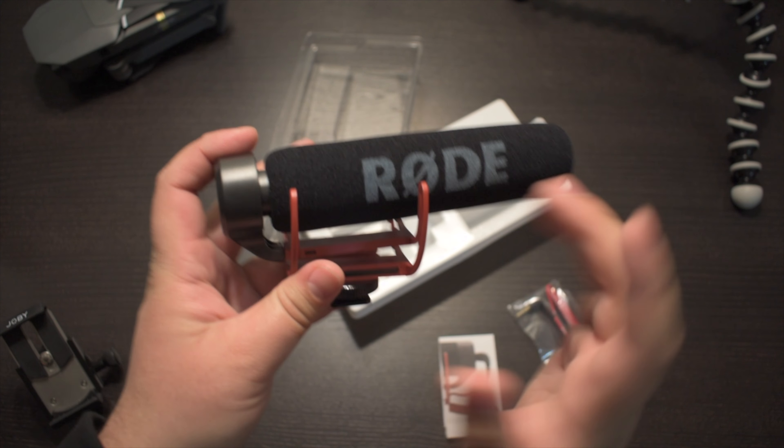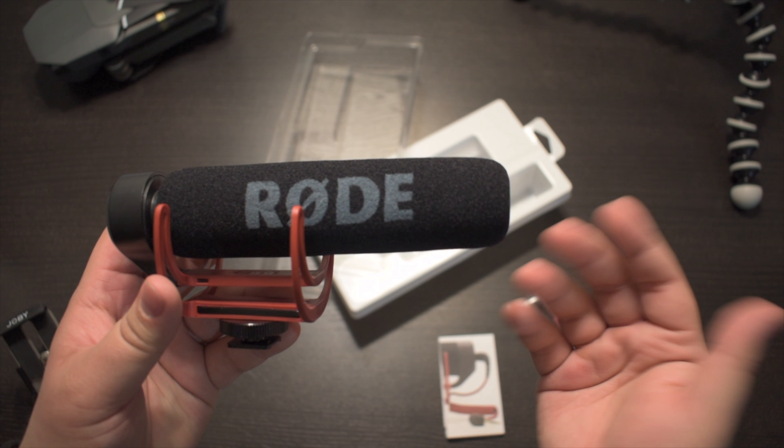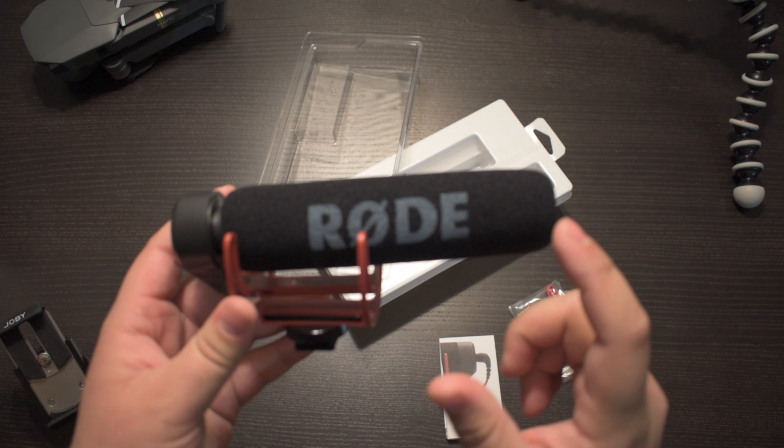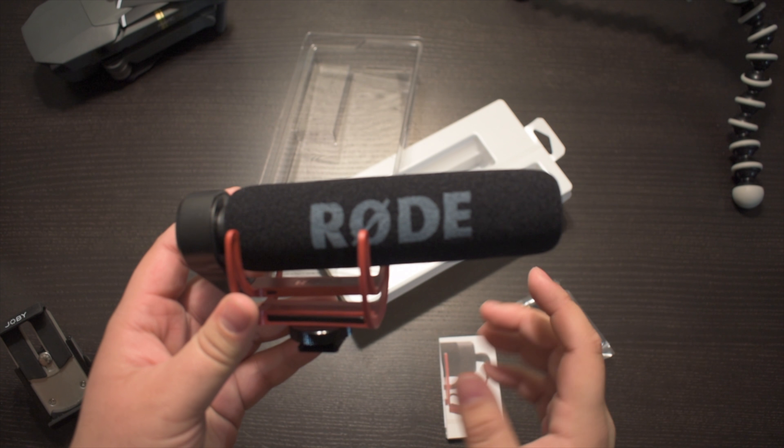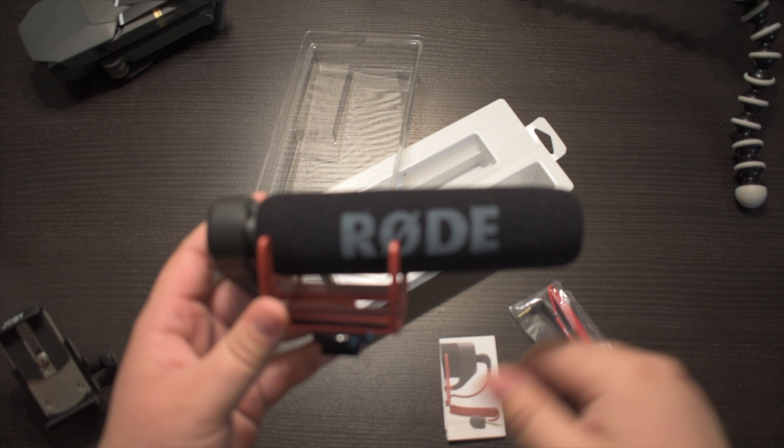I'm going to install this on my DSLR camera, which is the Nikon D5600 — I'll leave a link to the unboxing up here. I've also been taking a lot of pictures using the camera, which you can see on my Instagram page — I'll leave a link to that below the like button.